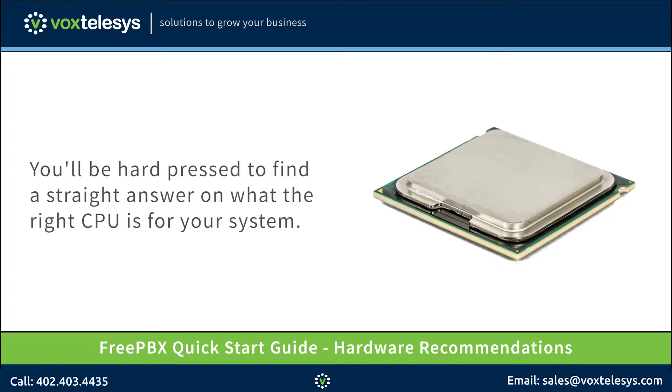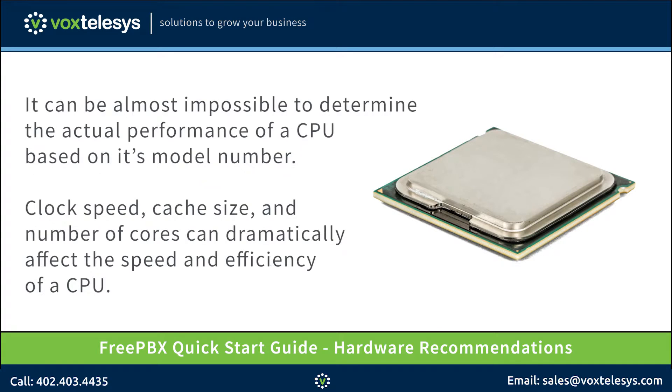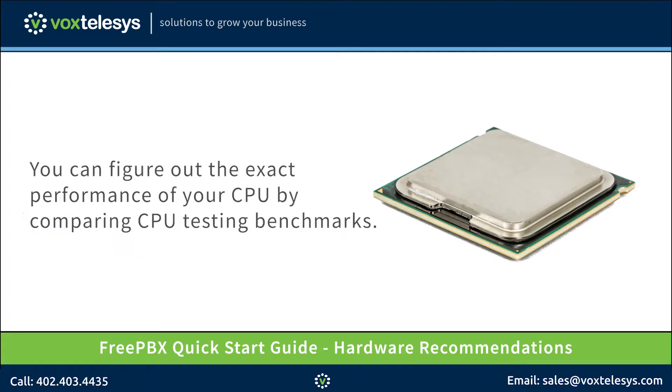We'll start off with the CPU. You'll be hard pressed to find a straight answer on what the right CPU is for your system. There are two main issues that complicate this matter. The first issue is that it is almost impossible to determine the actual performance of a CPU based on its model number. Clock speed, cache size, and number of cores can dramatically affect the speed and efficiency of a CPU. You can figure out the exact performance of your CPU by comparing CPU testing benchmarks.